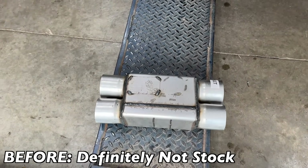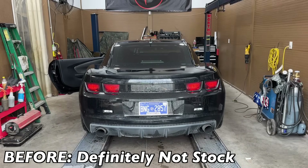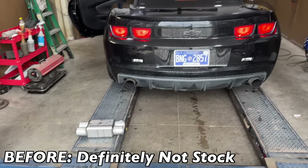Guys, check it out. We got a Spintech muffler, but we're going to let you guys hear what it sounds like before. Tell me what you guys think. Do you like this sound better or the Spintech muffler?